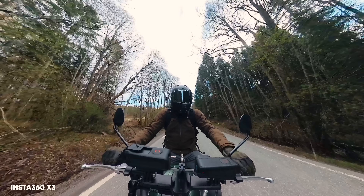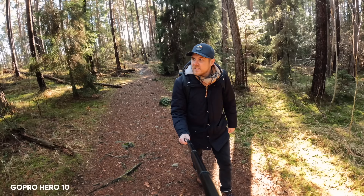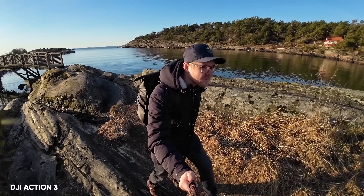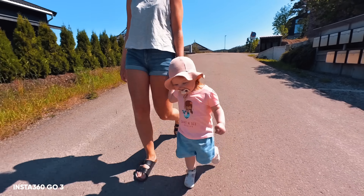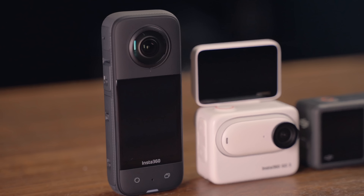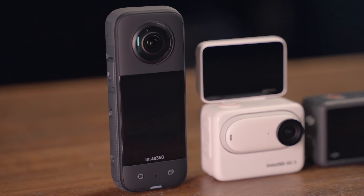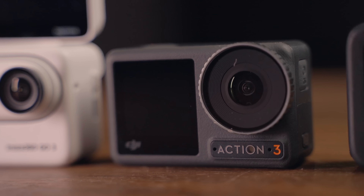All of these cameras have been on the market for some time, so you might already know the specs. I'll leave a link to each camera in the description if you want to learn more. This video is mainly about the convenience of the four cameras and how I've been using them. And despite the GO 3 being brand new, Insta360 sent it to me to test out a couple of months ago, so I've been putting some real hours into this camera.